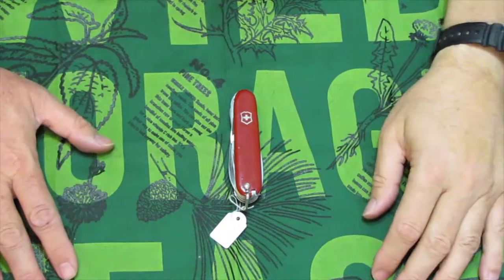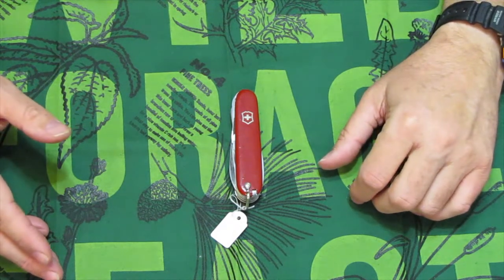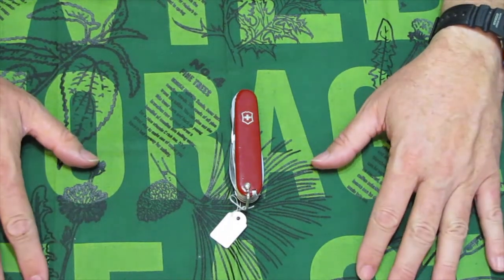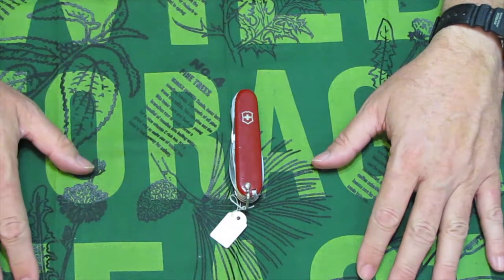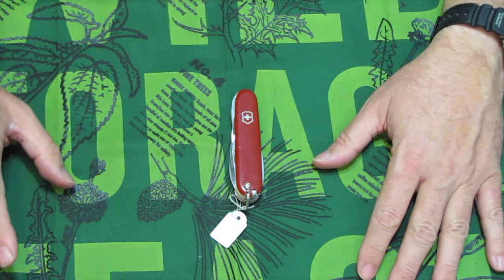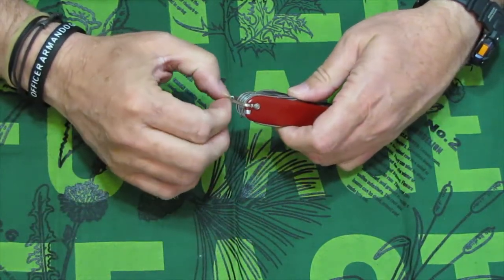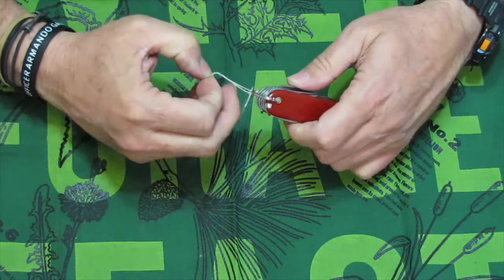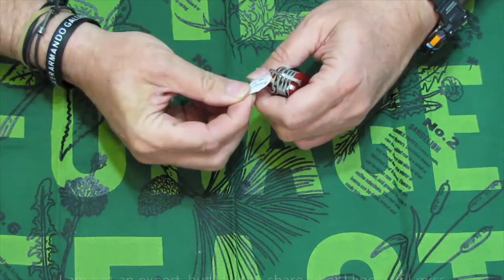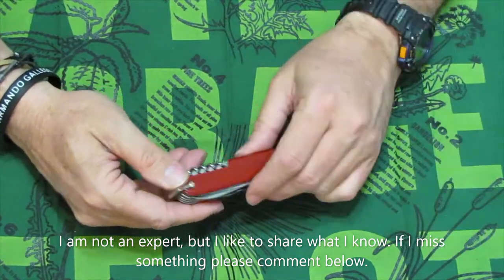Well, thank you for that introduction, Maracous Girl. Today we're going to do something a little bit different. We're looking at a Huntsman — a Victorinox Swiss Army Knife Huntsman. Now, this Huntsman is a little bit different than the one you might buy today, and I'm going to tell you how I dated this particular one and show you what features it has. I keep these little tags on these to help me identify them quickly on my shelf.